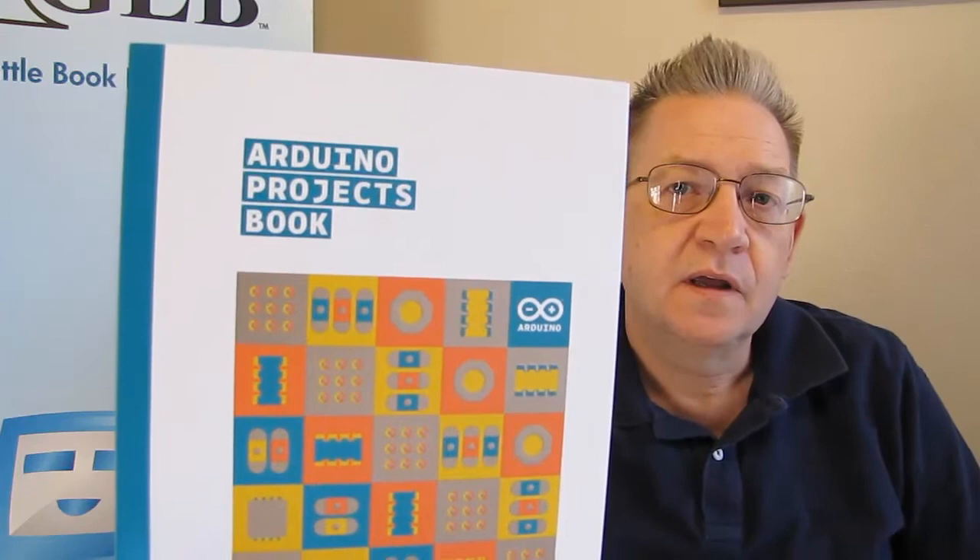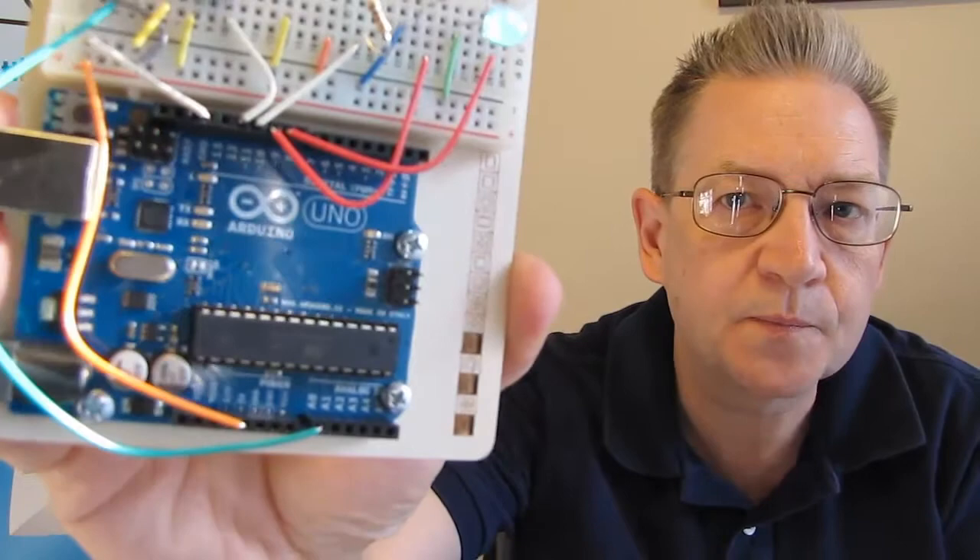Hi, this is Carl and I want to talk to you this week about Arduino. Arduino is an open source programming language that can be used for robotics and all kinds of programming. Basically, there's a thing called an Arduino board. This is a board called the Uno.